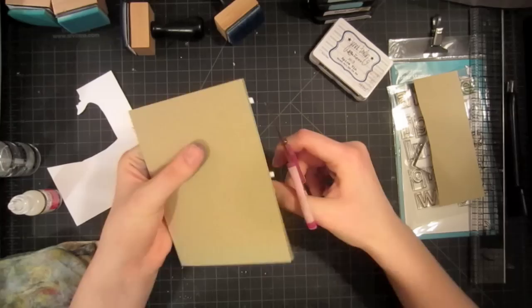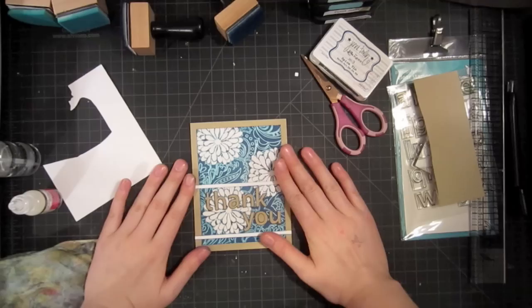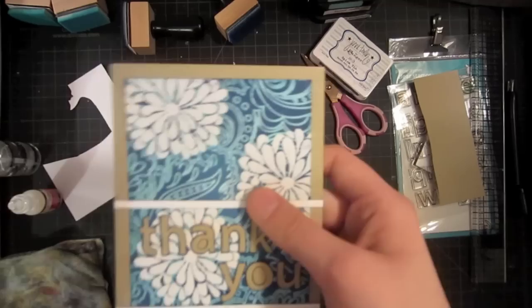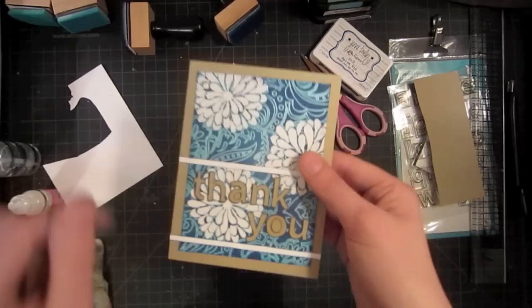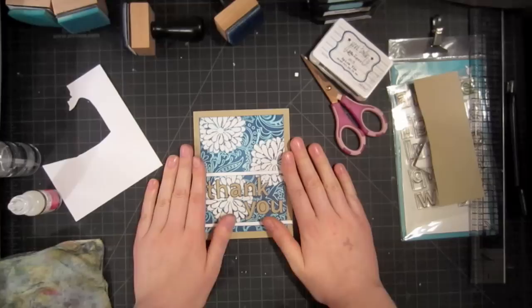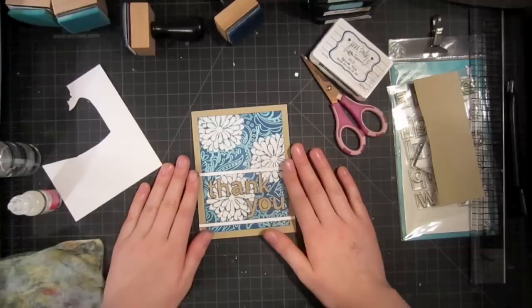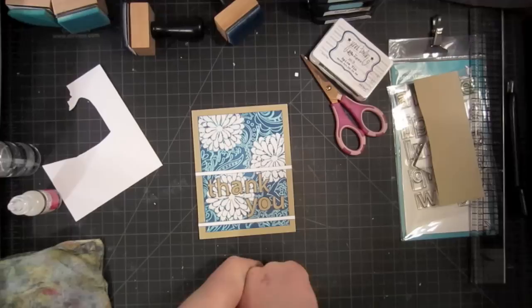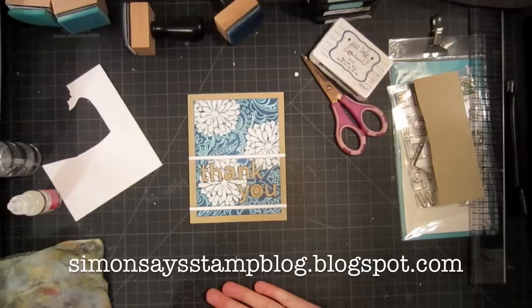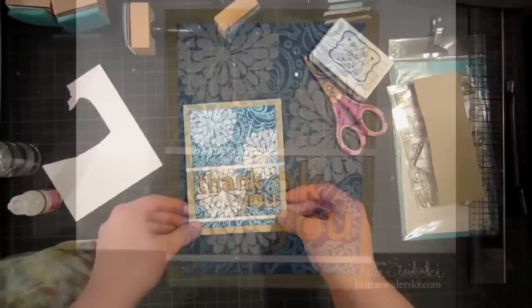Now that I have those strips down, I can just take off the excess with scissors. I'm going to keep it simple and just like this — I really love how the background is allowed to shine with just the simple sentiment going across it. If you wanted to tone it down a little bit and make it less psychedelic, you could use tumbled glass for the background and then just broken china over the top for a really cool tone-on-tone effect. I hope you enjoyed learning this double emboss resist technique with me during Simon Says Stamp's Stamptember. Thank you very much for watching — check out my blog at brittaswiderski.com or the Simon Says Stamp blog at simonsaysstampblog.blogspot.com for more information, and I'll catch you again next time.